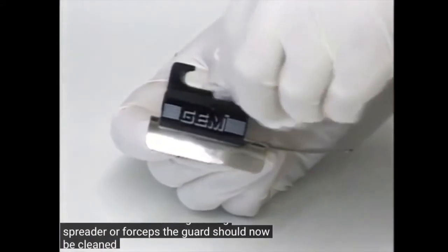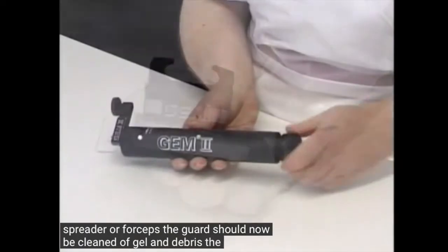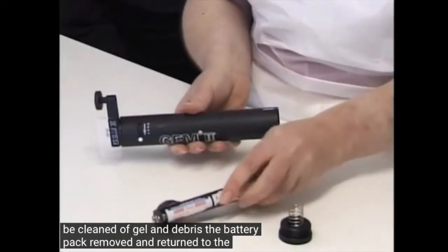The guard should now be cleaned of gel and debris, the battery pack removed and returned to the case.